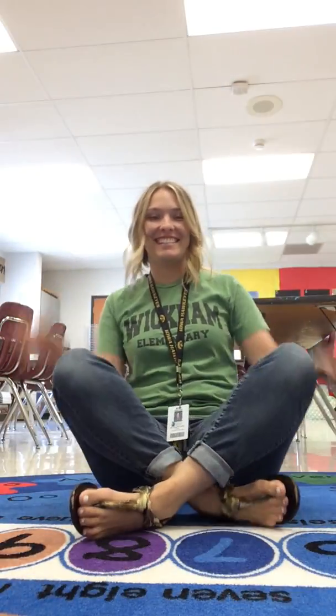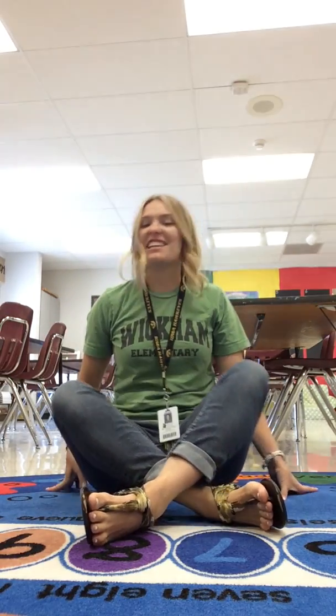Hello, Wickham Wizards! My name is Mrs. Keitel and today we're gonna learn the song that we sing to get us ready in the art room. This is one of my favorite songs because we get to sit on our nice, awesome paint rug in here in the art room.